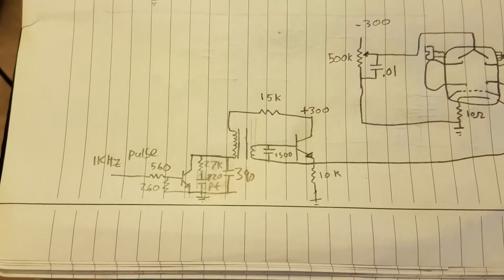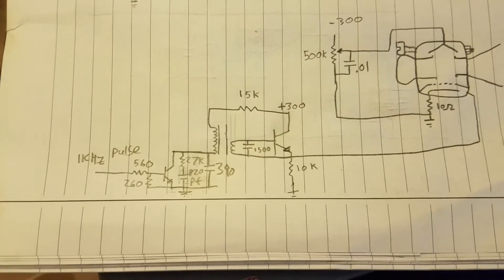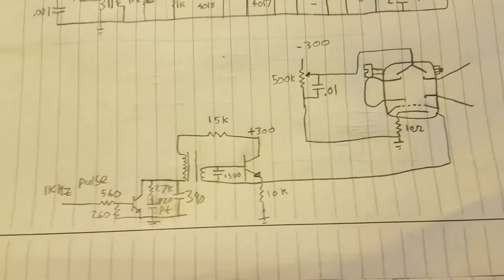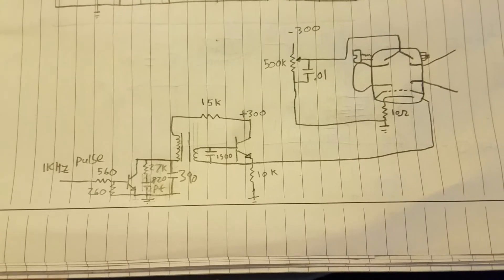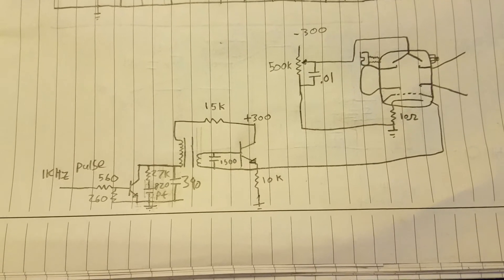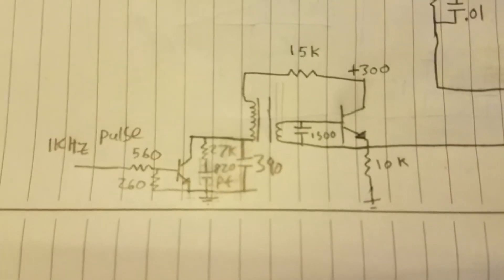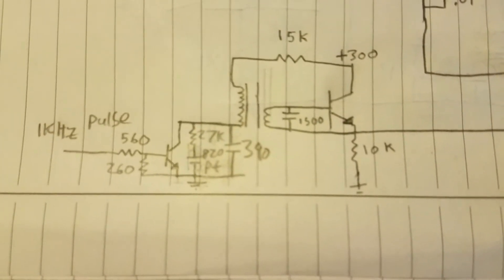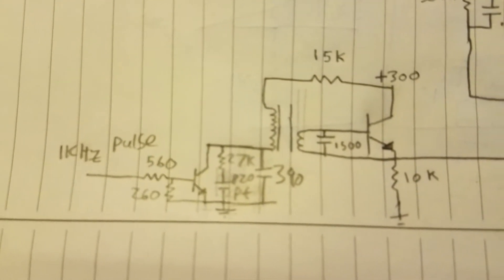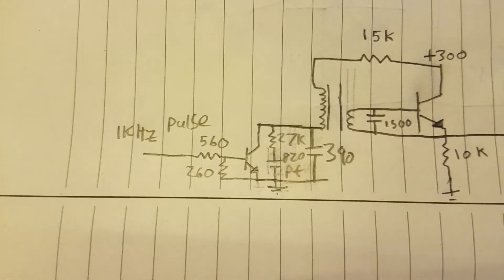That's being driven with a transistor with a gate and a base drive transformer. This is because it's simplest for the cathode to be grounded, which means we can't do a low-side switch — we have to do a high-side switch, switching the case of the klystron up to 300 volts. In order to do that, we still need a connection to the emitter of the transistor to turn it on effectively, and this transformer isolates that so we can drive it.